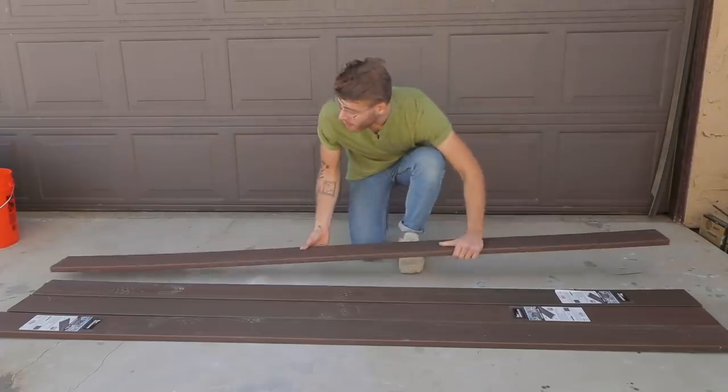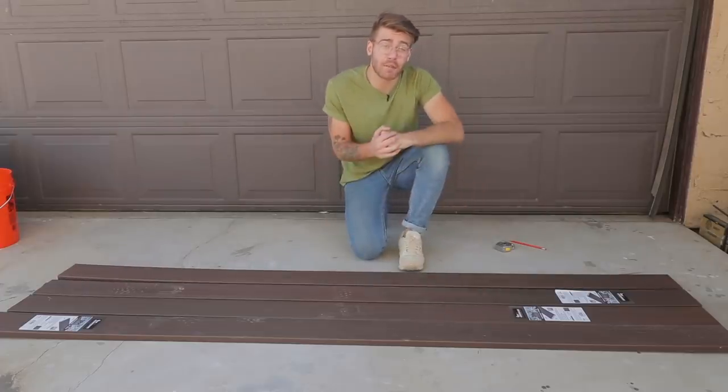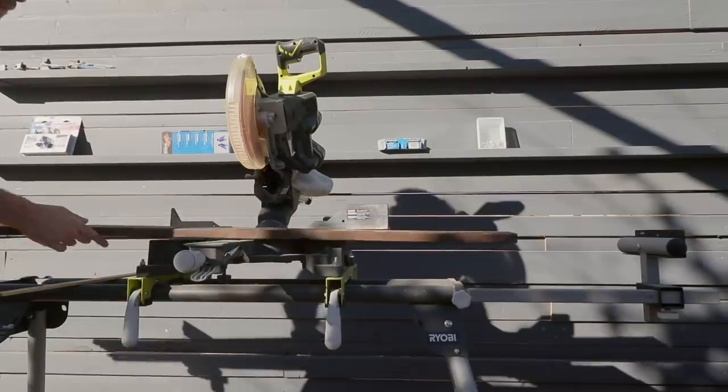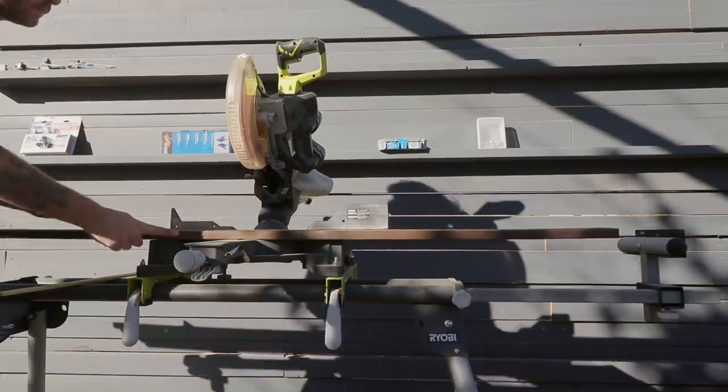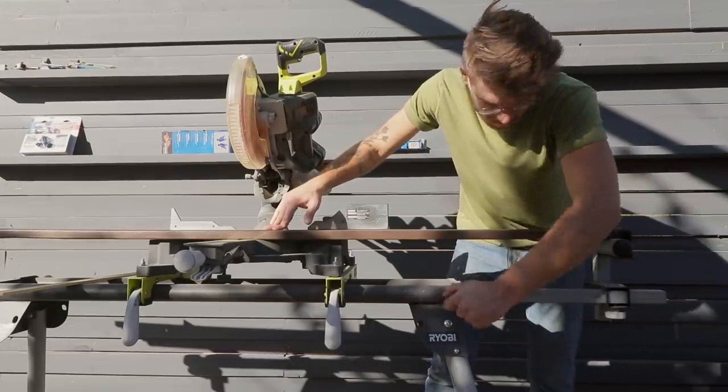Each of my planters are going to be made up of just over three pieces of this 1x6 composite decking, and it's not the cheapest thing in the world, so I'm going to make sure and measure twice before I do any cutting. I also took a second to set up a stop block before I did any of my repeating cuts, that way I made sure all of my pieces were the exact same length.